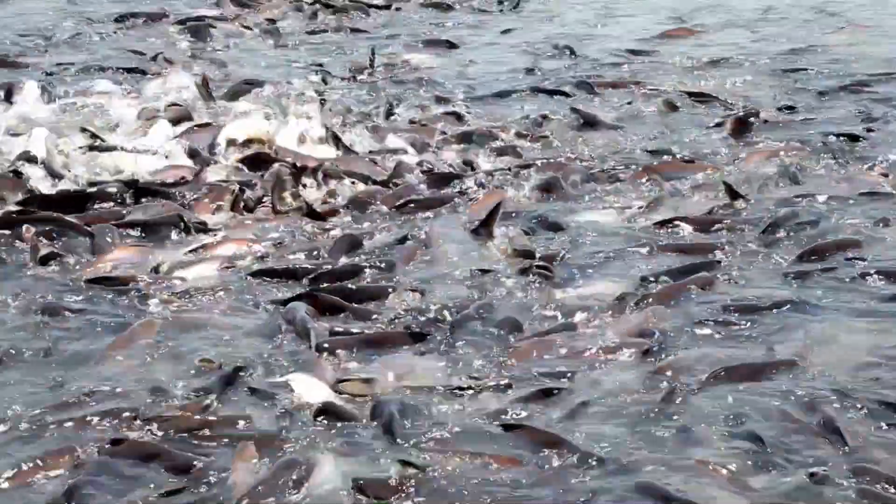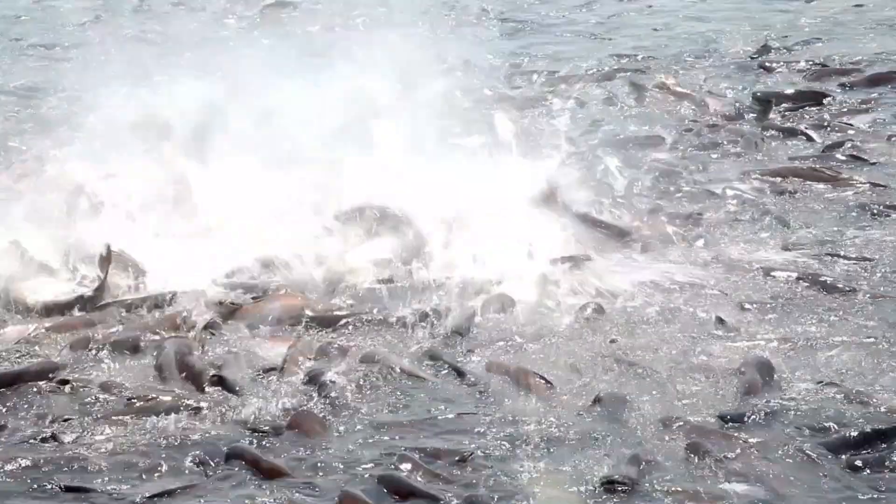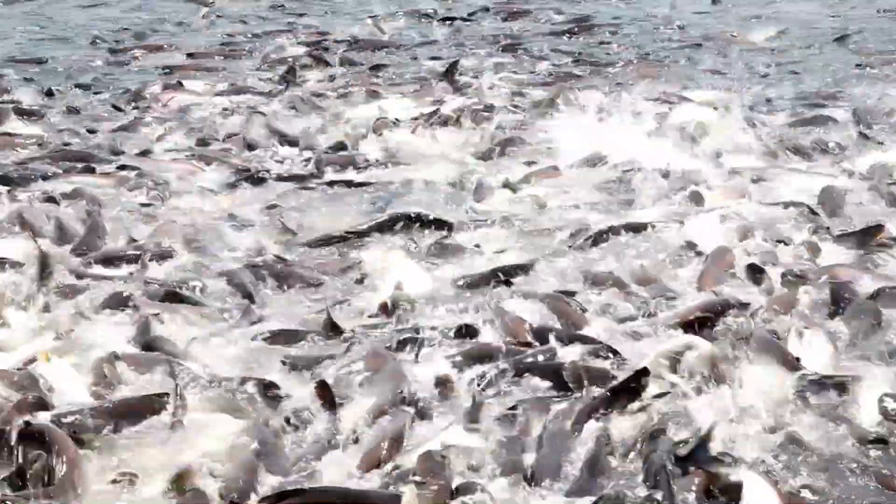In this video, I'm going to show you how you can reduce the cost of your fish farm production by simply installing aeration systems and a recirculating aquatic system. I'm going to prove that to you in this video.